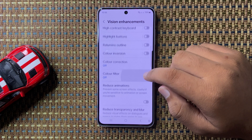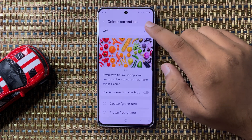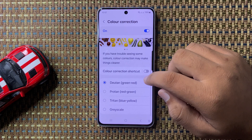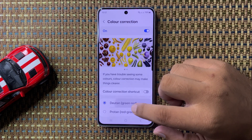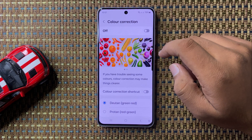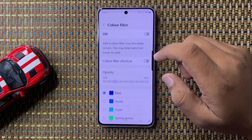If you have enabled Color Correction, it will change the color of your screen. Turn off Color Correction. If you're still facing the issue, tap on Color Filter.